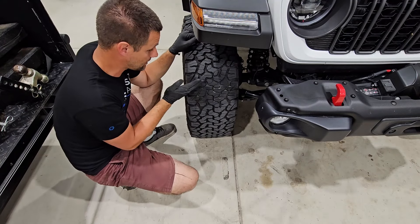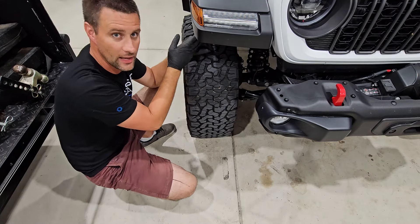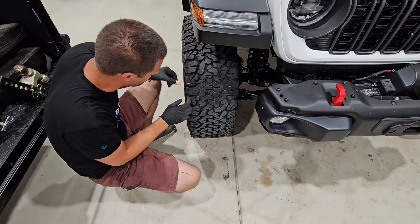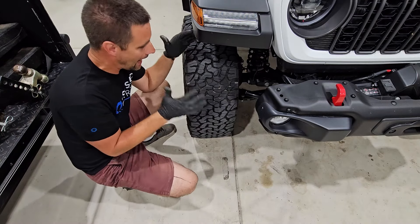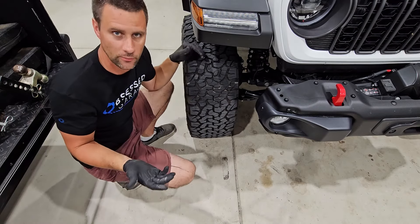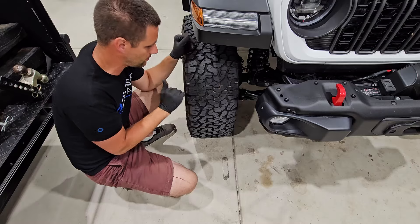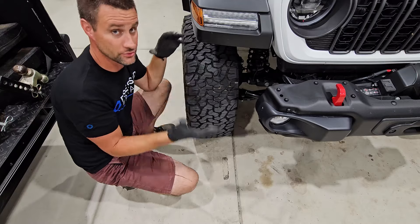30 PSI in the front got really nice, even wear. On the back of the vehicle, which has a little less weight — it doesn't have the big heavy engine — the rear at 30 PSI still shows a little bit of chalk on the edges. I can choose to go lower in the rear, but I'm happy with that small edge showing because when I rotate my tires, it'll even itself out. Results will vary if you carry a lot of gear.